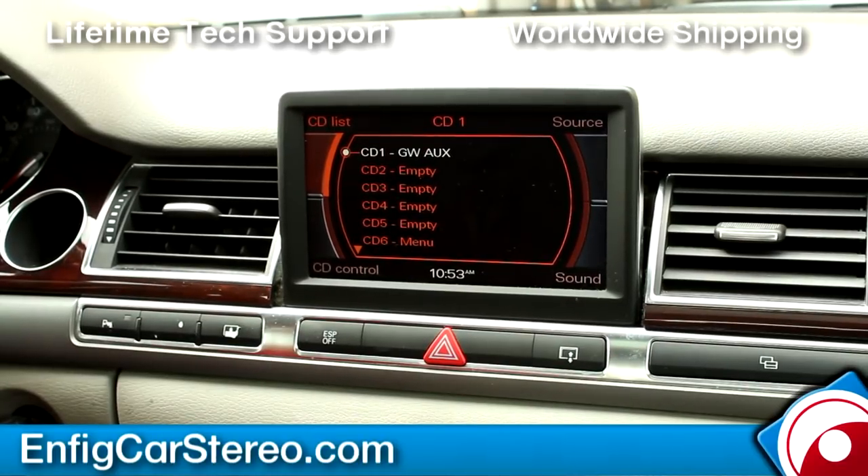Hey guys, Christian over at EnfitCarStereo. We're in a 2004 Audi A8. We just installed the Dension GW53-MO1 — it's the new version of the Gateway 500, called the 500S. This is a non-Bluetooth version. The GW52-MO1 is the Bluetooth version.